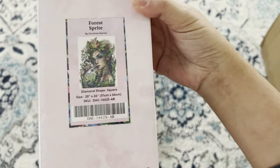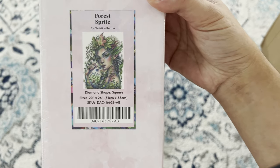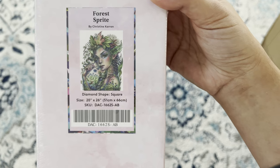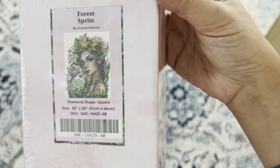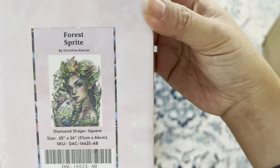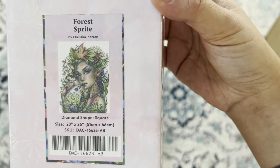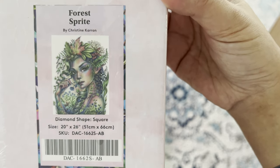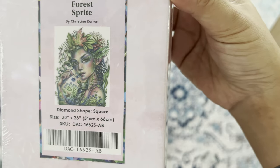Fifth, we have 'Forest Sprite' by Christine Caron — square 51 by 66. I absolutely love the colors in her face. I can't wait to see how the rendering turns out with all the shadowing and contouring — she's so beautiful.